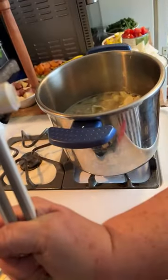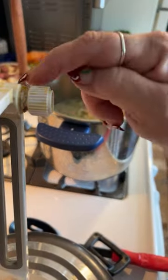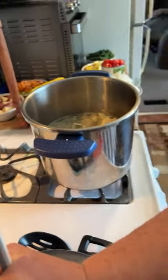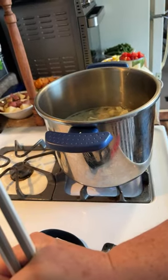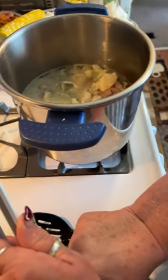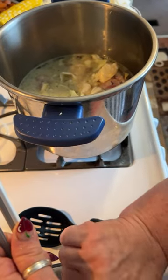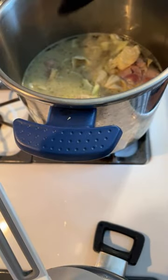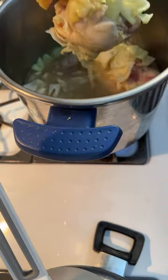I do have four chicken thighs in my pan with chicken broth. Let me position the camera so you can see better. Last time somebody made a comment about something being broken — it's glued because it broke, so don't freak out. Let me move the camera so you can see into the pan.